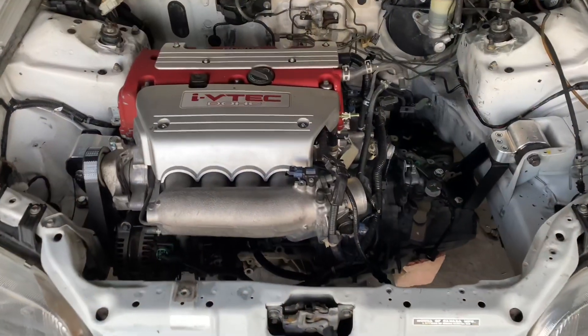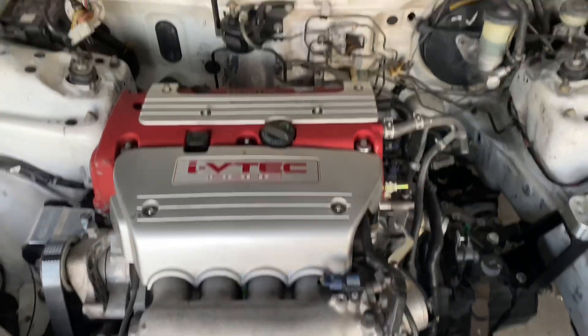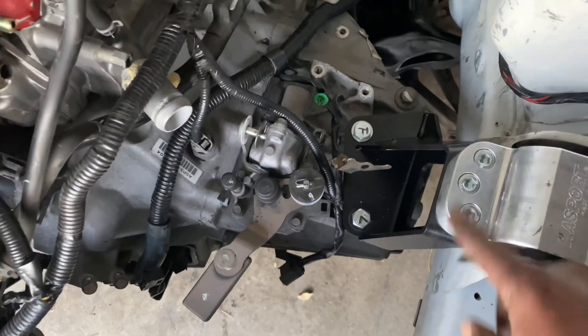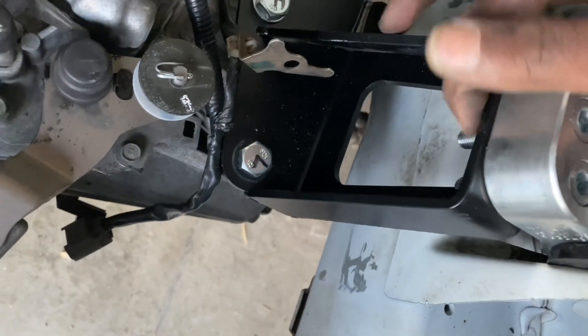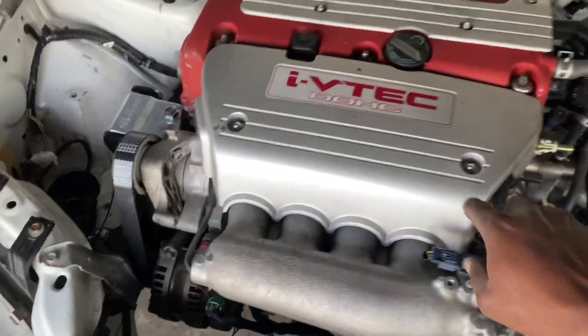The K20 Type R is officially dropped into the EG hatch — or EH2, which is really what the code is. We got our mounts in. These mount bolts were really really hard to install. You might want to put some WD-40 or penetration fluid before putting them in, because Hasport kind of changed their design — they usually have bolts you screw in but now they're bolted directly onto the mount, so the paint makes it hard to install. We're on the lowest setting so hopefully we'll clear the hood without having to trim anything.